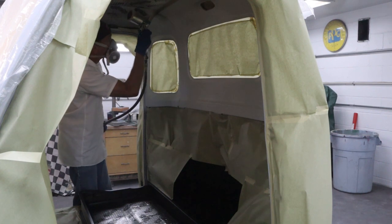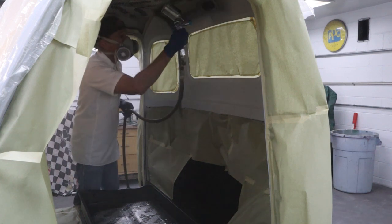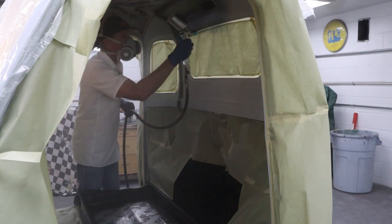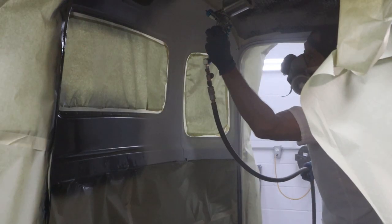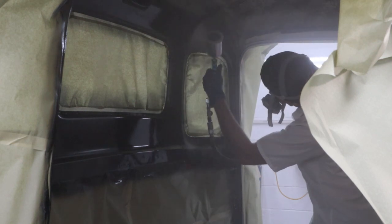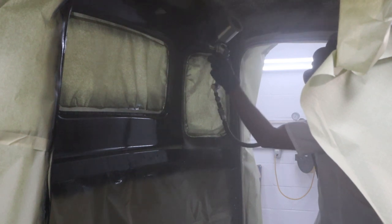Sitting here while I'm editing, watching myself spray this, thinking: why did I seal up those back windows? I should have just masked the back of the cab and left those open for better ventilation and more light — then I could have filmed it a lot easier. I could have just masked the back of the cab and draped the plastic over the top like I did, and it would have worked way better. I could have seen what I was doing better, the vapor could have left the cab a lot easier. It would have just been easier all the way around. Maybe next time.